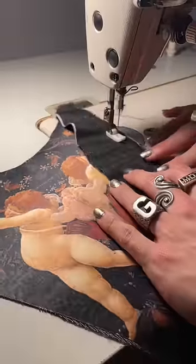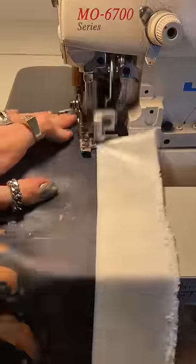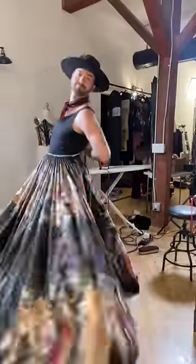I wanted this gown to have a really incredible built-in corset with a lot of boning. I wanted to do black velvet boning channels because I think it's going to add a richness to the dress that the dress really needs.